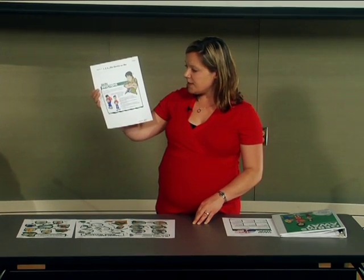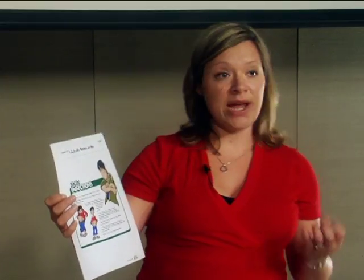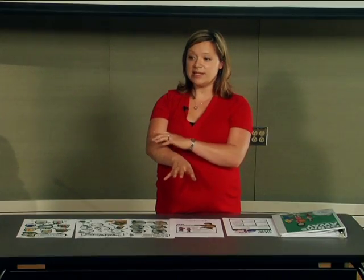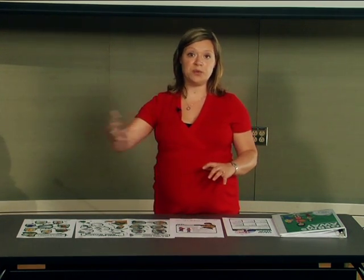If there are skin infections, you want to make sure the infection itself is being kept clean — again, washing it with soap and water. And if it's draining or open, if anything's still sticky or any liquid is coming off of it, then it's really important that it be covered both at home and when going out in public. This stops germs from sticking to it and also stops the infection itself from being spread to other people.